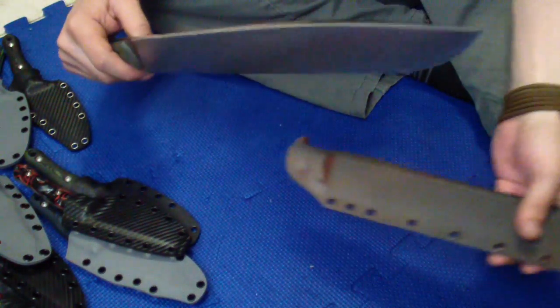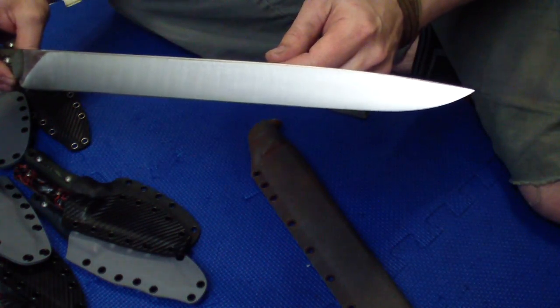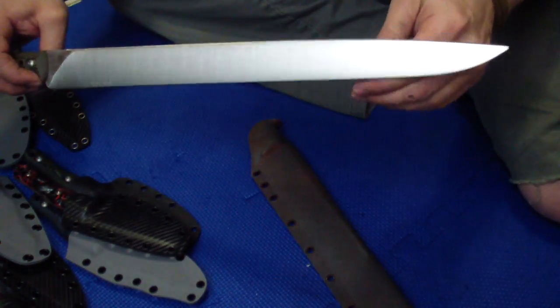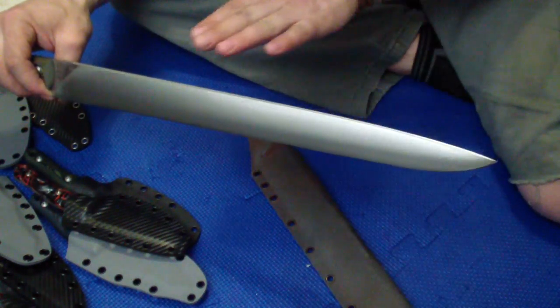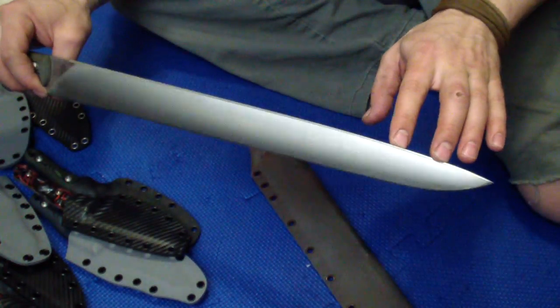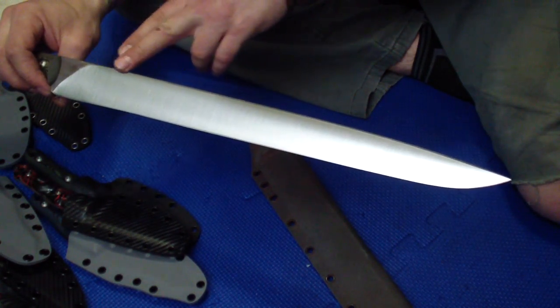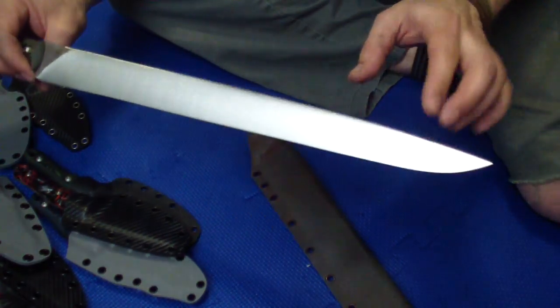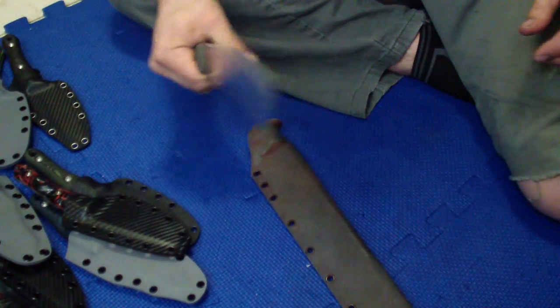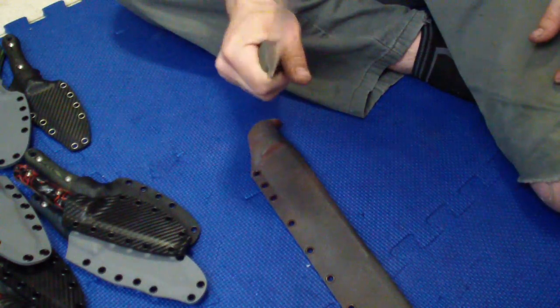So I took this to the grinder again and reground it, and I really like how it came out. I dropped this really down — I pretty much ground off the whole switch. So it started from somewhere here and blends in, and then to the tip. So the tip is a lot pointier. Streamlined, very light. Now it's really nice in the hand, very nimble, super light.